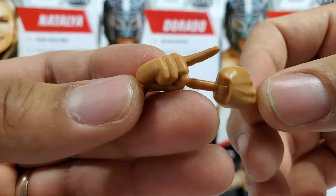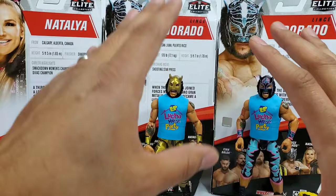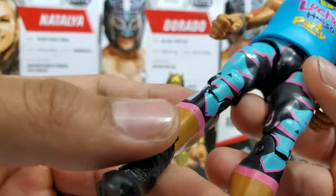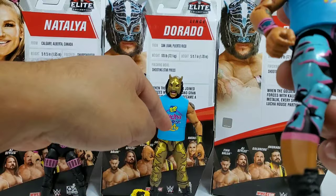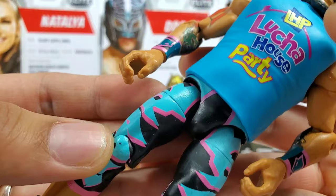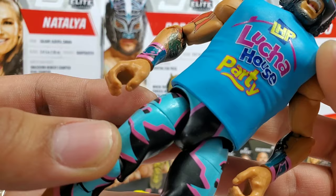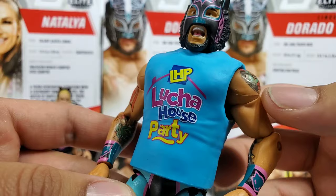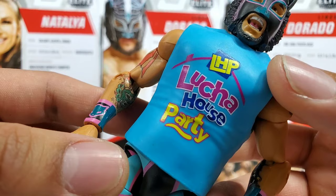A cool thing is that the tights on these are very different from one another. Anytime I've seen a chase, the similarities are nearly the same except for different paint apps. With this one, you can tell Mattel tried a little extra — the calves you can actually see, the tights going all the way down. The baby blue has the look of the actual shirt he's wearing. This is a rubber shirt, which I know is bothersome to a lot of people, but for the Lucha House Party figures, posing is always better this way.